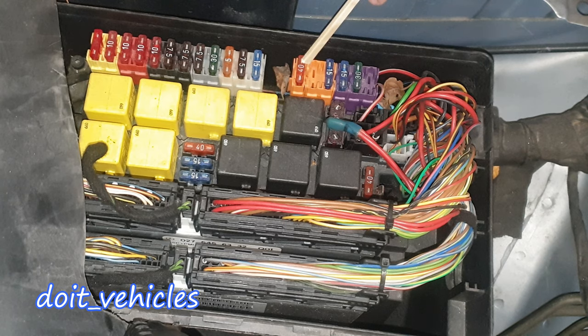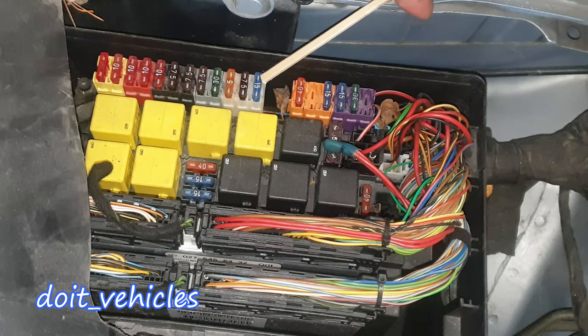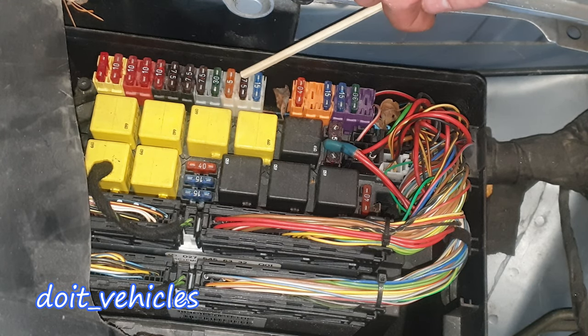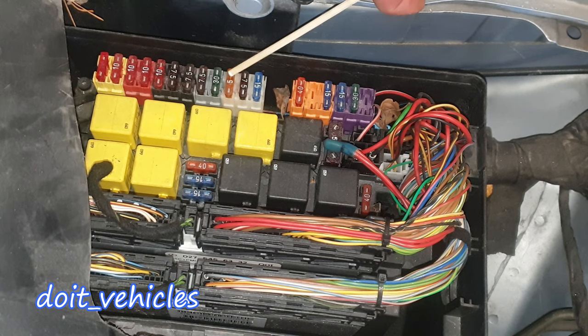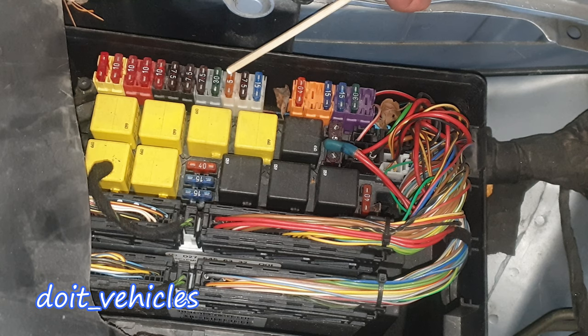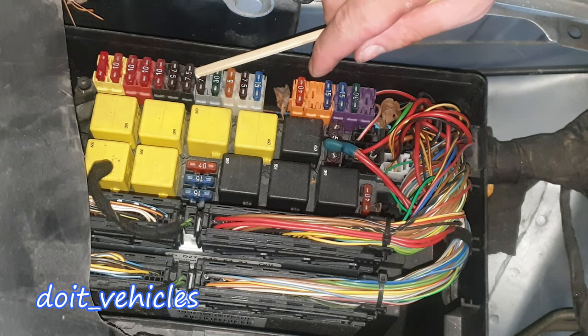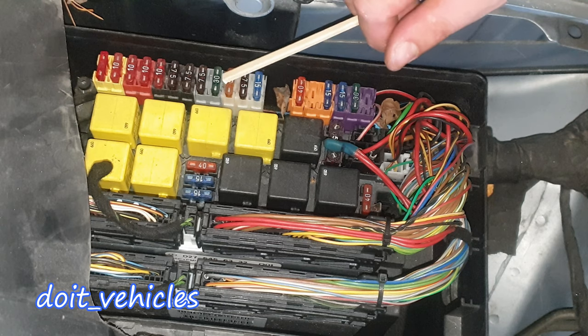Fuse 11 is for the front cigar lighter with ashtray illumination. Fuse number 13 is for the left front door control module — all the controls attached on the left front door. Fuse 16 is for the stop light switch. This one is for the airbag. This 5-amp fuse is for old technology like the telephone, frequency selector module, and emergency call control module. This one is for the audio gateway control module, and this one is for the TV tuner.